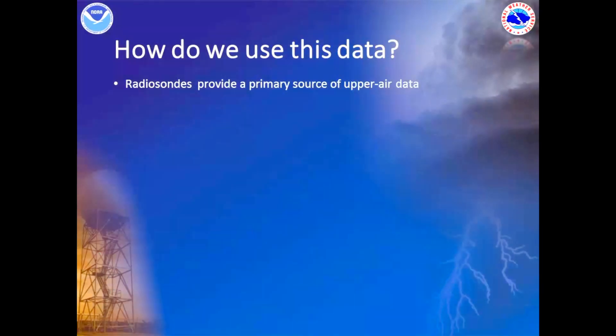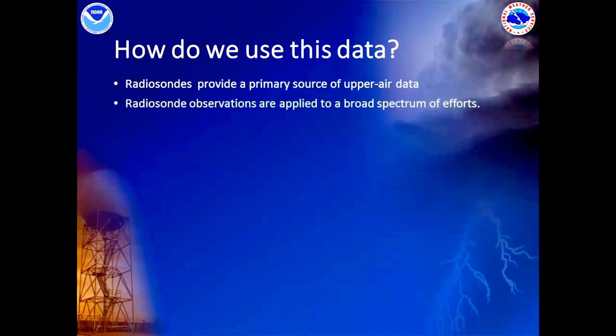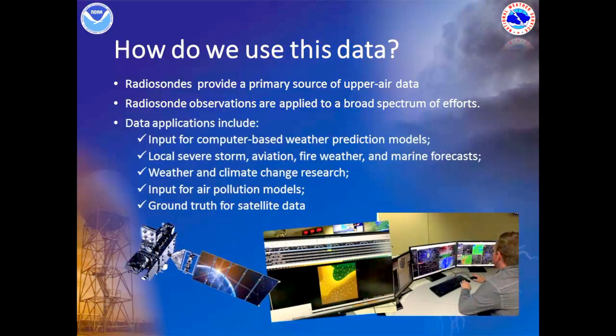You may have wondered why we need this data and how we use it. To understand and accurately predict changes in the atmosphere, it requires good observations of the atmosphere. The radiosonde provides a primary source of upper air data and can be applied to different efforts and applications, including computer-based weather prediction models, severe storms, aviation, fire weather, marine forecasts, weather and climate change research, air pollution models, and it gives the ground truth for solid data.